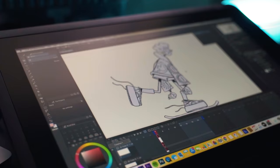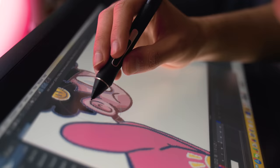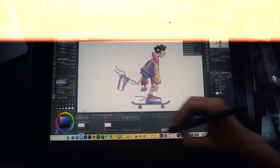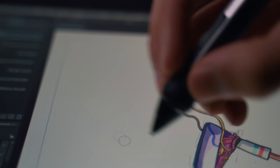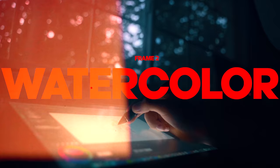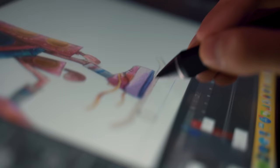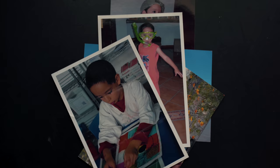The line art is done, so now it's time to color — but this time I won't use markers. For the second frame I'm going to use watercolor, well, digital watercolor. That was fast. For the third frame I'm going to draw the character in the art style I used to have when I was eight.